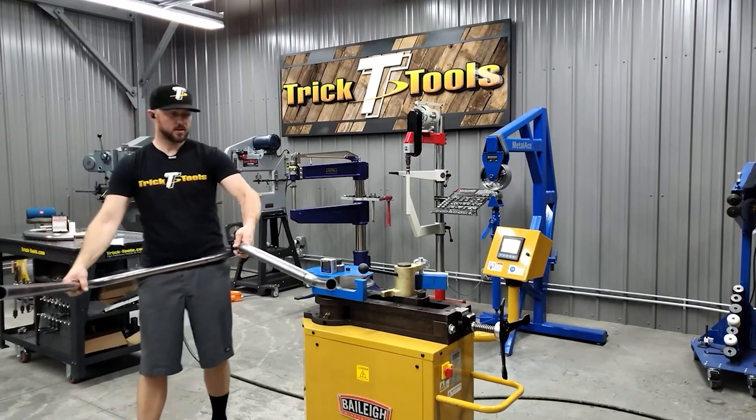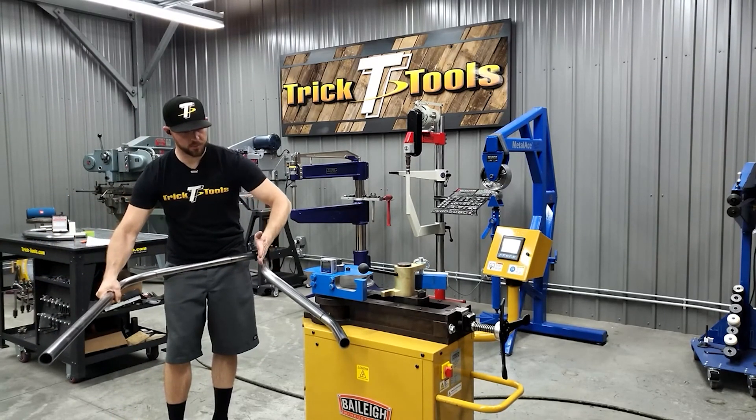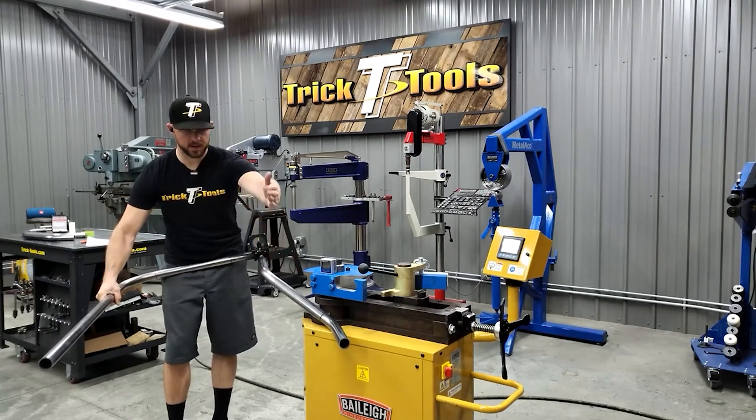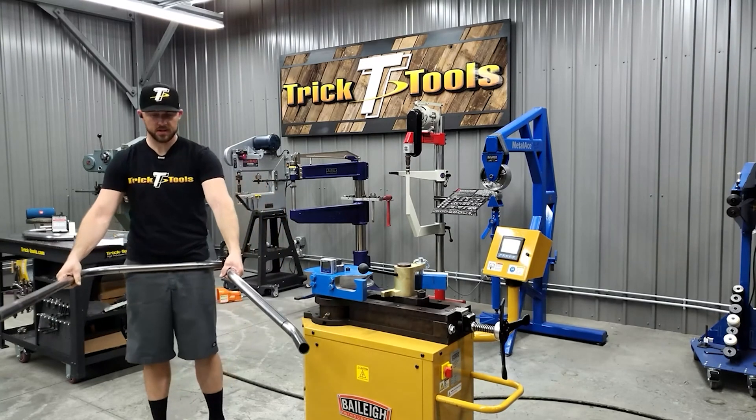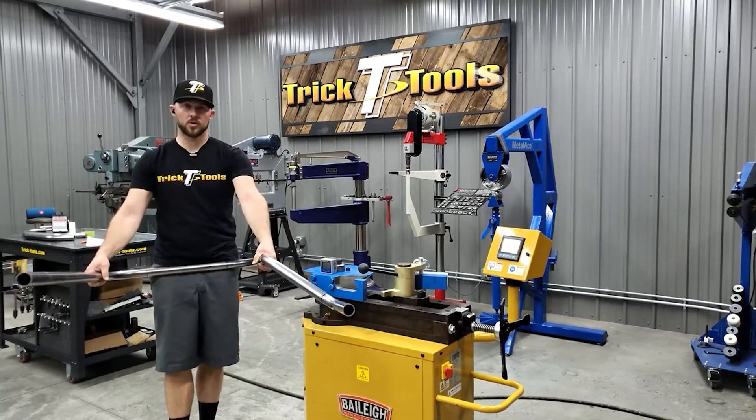You can see how that bottom bend has now kicked us back straight with this bend here — so we're going down and then kicking back straight. Now we're going to do the same thing on the other side, and this will be the top tube to the frame in the rear of the car.